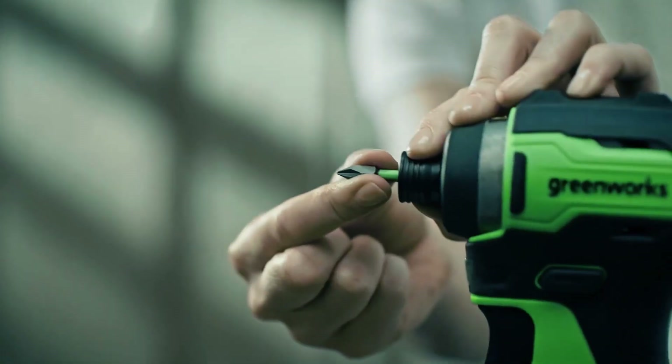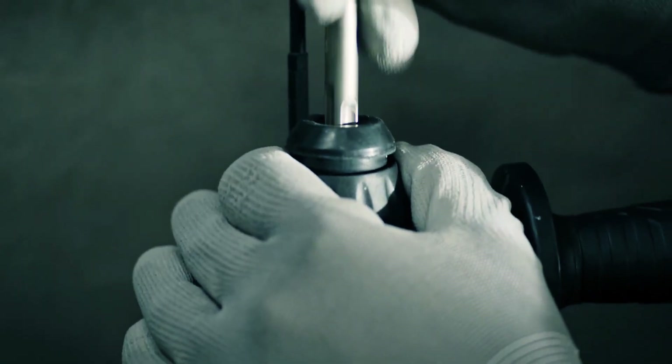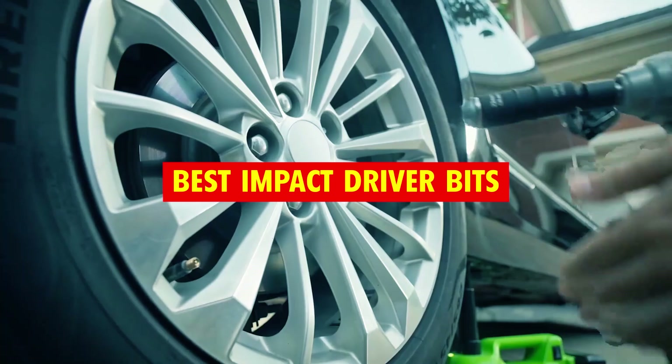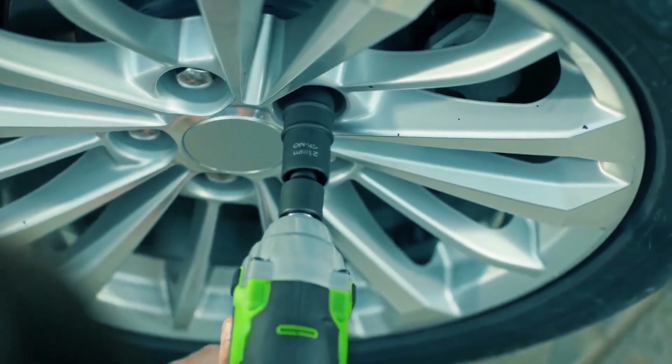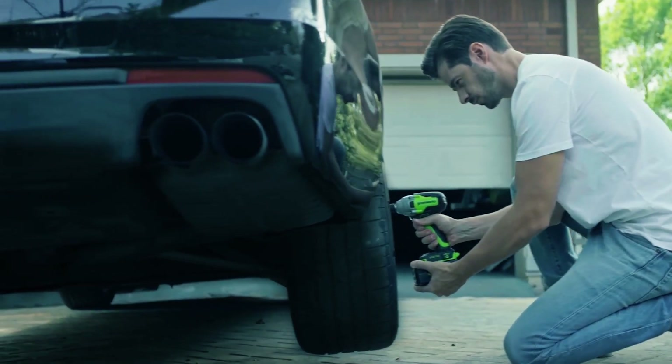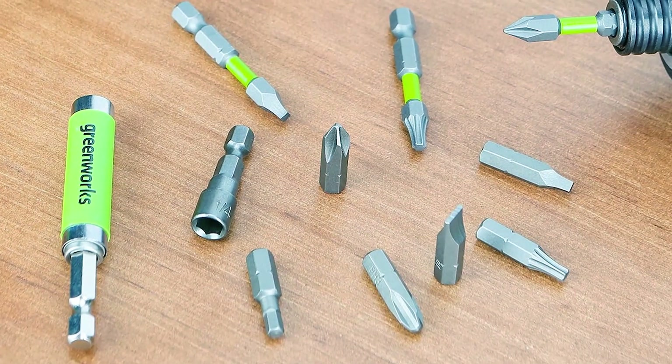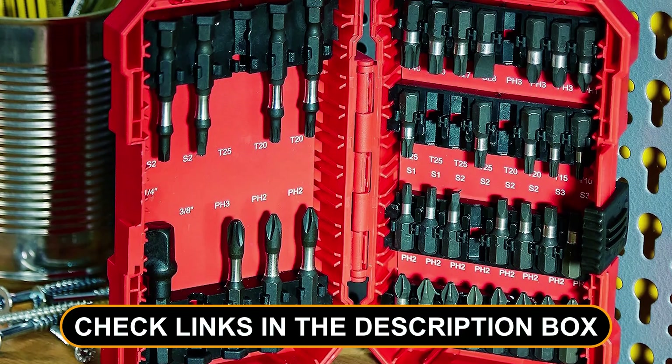Looking to supercharge your DIY game and conquer tough fastening tasks? You've landed in the right place. Today we're diving into the world of impact driver bits, uncovering the absolute best ones that will revolutionize your projects. Whether you're a pro or a weekend warrior, these bits will make your life easier. Check out the links in the description box for the ultimate tools of the trade.